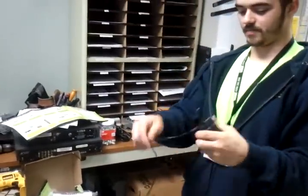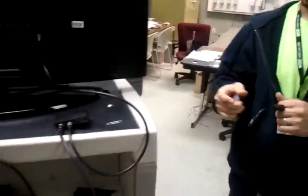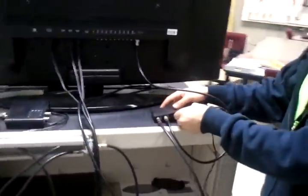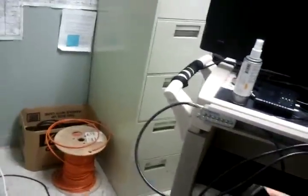The next step is to take your power cord and plug it into your DTA, then run it into a good power source.